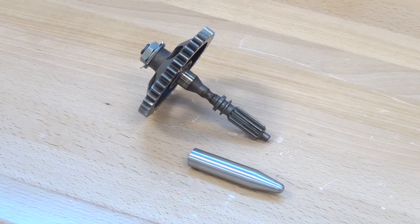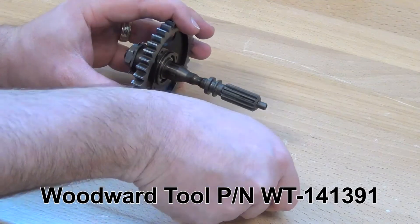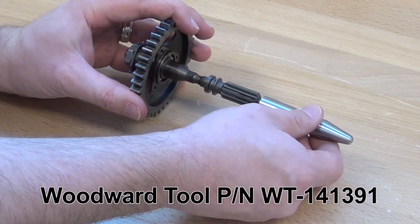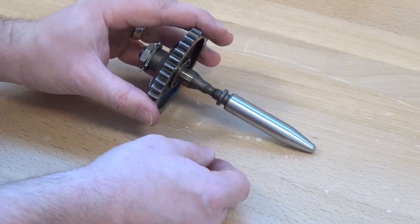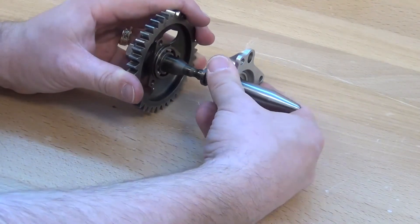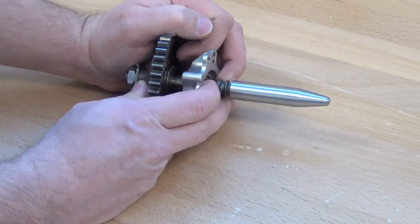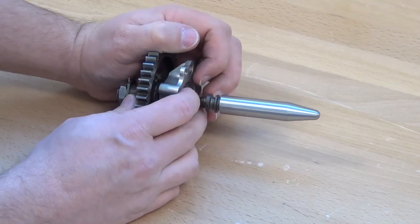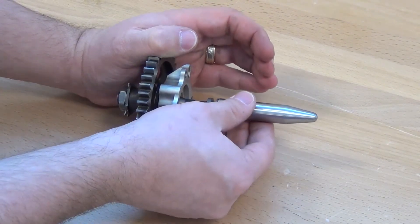Clean the gear shaft assembly with isopropyl alcohol. Install tool Woodward part number WT-141391 on the splines of the gear shaft. Lubricate the tool and shaft with engine oil. Slide the new lip seal cover assembly onto the tool, making sure the lip does not roll under during installation. Remove the tool from the shaft.